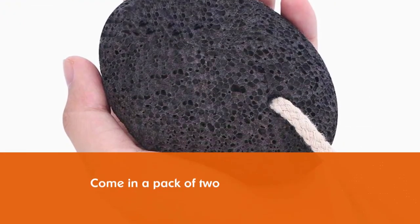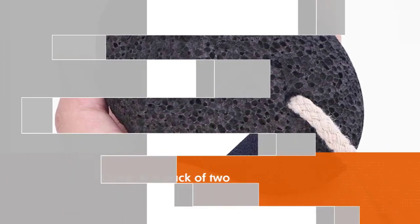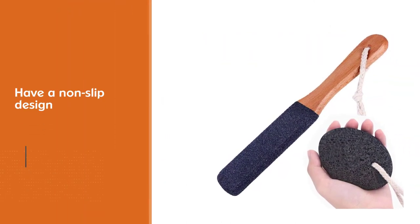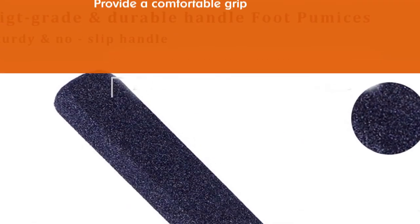The foot callus shaver with a wooden handle removes dry skin quickly, while the pumice stone smoothens painful foot calluses, thick skin, cracked skin, and corns. You can soak your feet in lukewarm water for about 5 to 10 minutes and gently rub the area with the stone. The stone has a hanging loop for easy drying and storage.